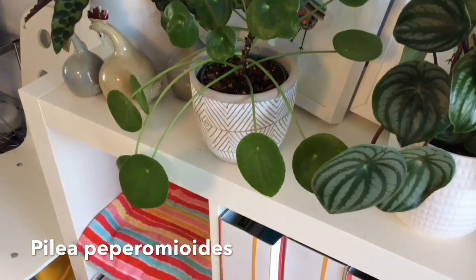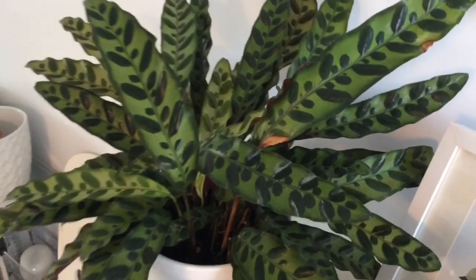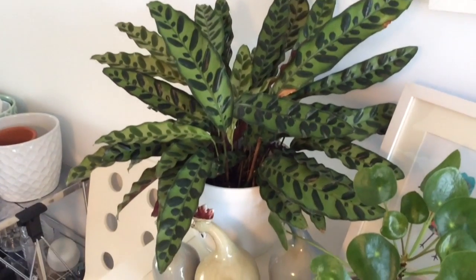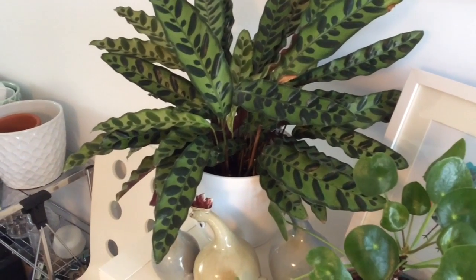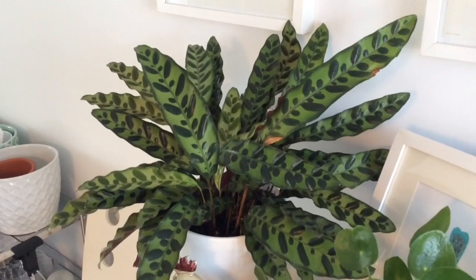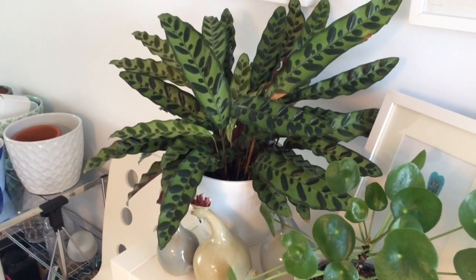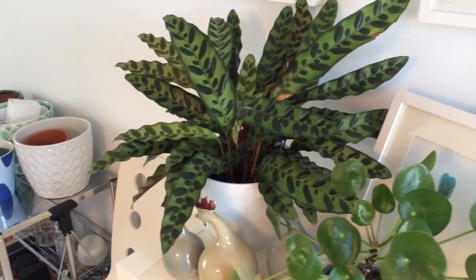Here's the pilea peperomioides, and next to it the calathea lancifolia. This one also had thrips — that brown spot is evidence of the damage. A couple days ago I found another leaf showing signs, and on the underside I found white thrips nymphs. It's been treated and is back out. On the spectrum of fussiness for calatheas, the lancifolia is probably on the very low end — it's not fussy and puts out a lot of growth.